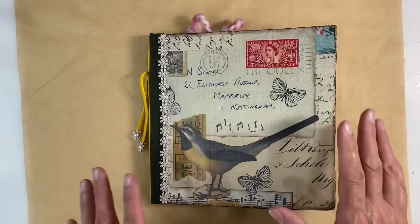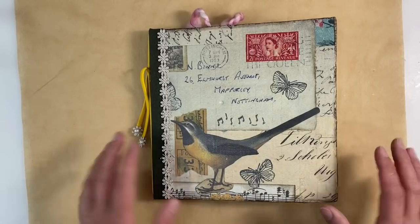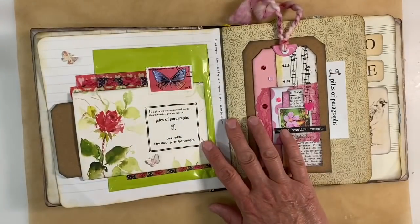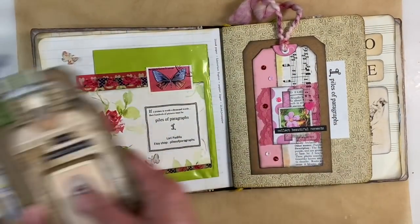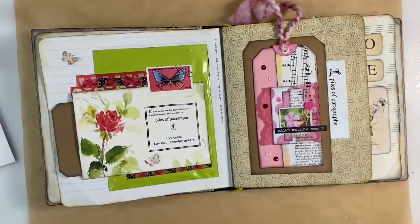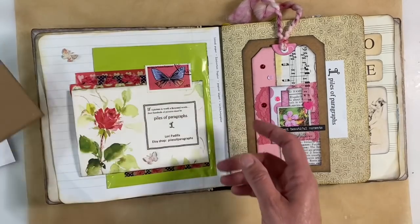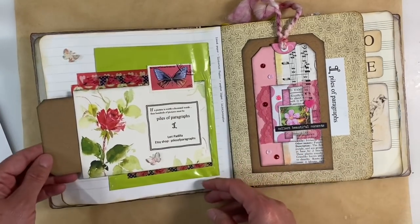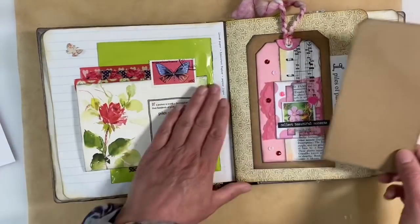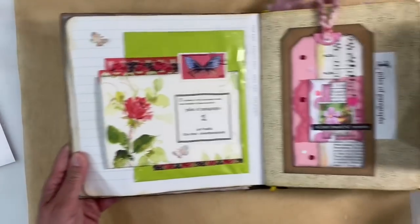Hello everyone. Today I just want to work on a couple of pages in my 2020 junk scraps journal. I've got quite a few bits and pieces that need finishing off, and I've got some of Laurie's tags that I've been making as well that I want to pop into the journal itself. I'm going to start off by doing something with this tag that I popped into the pocket here, and because this whole spread is around the piles of paragraph pages, that's what I'm going to use.